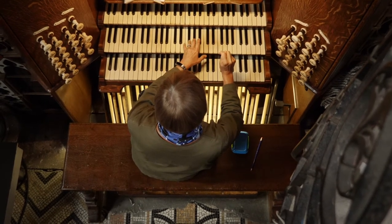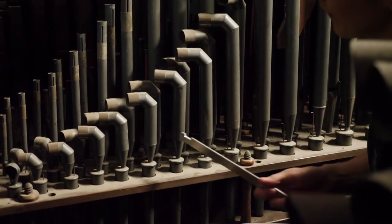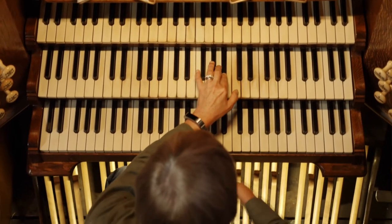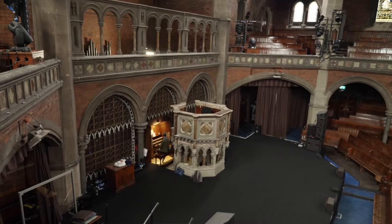This is one of London's great historical organs and tuning it, in a way, is a bit like going back in time. This organ sounds absolutely beautiful in this huge building.